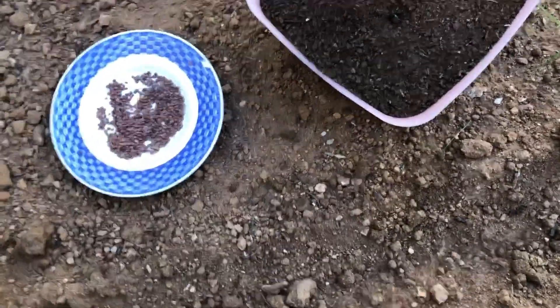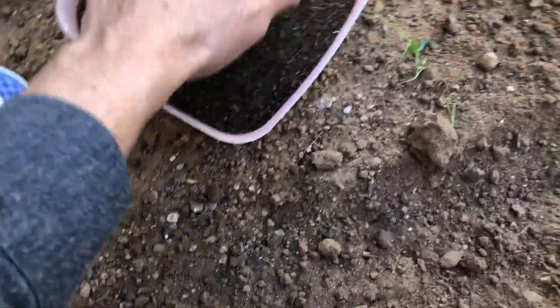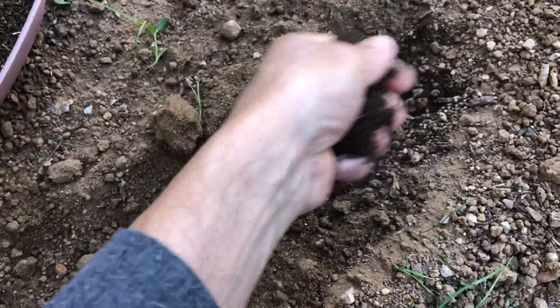Use a hand shovel to dig a little trench that's just a quarter of an inch deep in the soil. Radishes aren't heavy feeders, but I do like to add some chicken manure or organic compost to the soil before planting for a little nutritional boost.